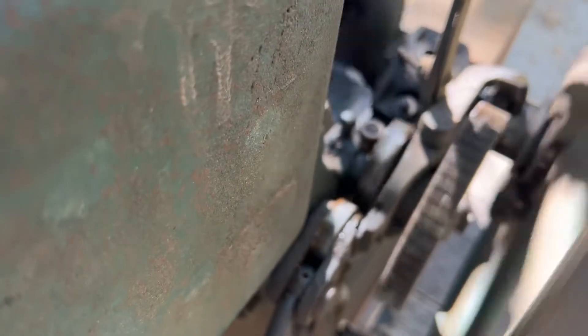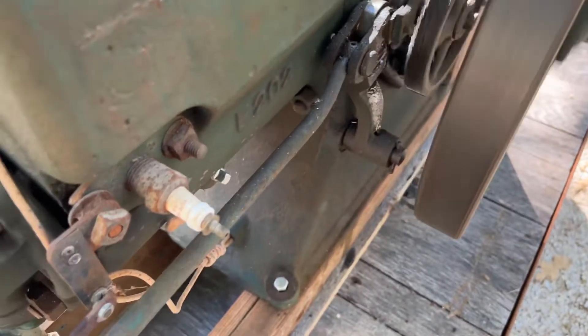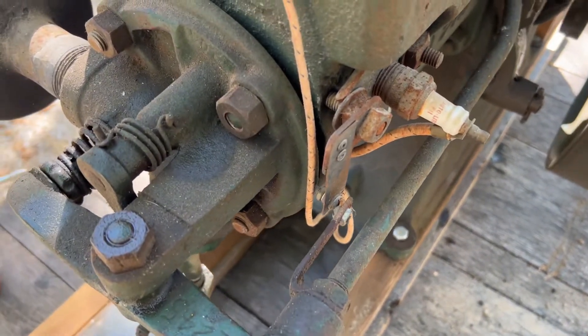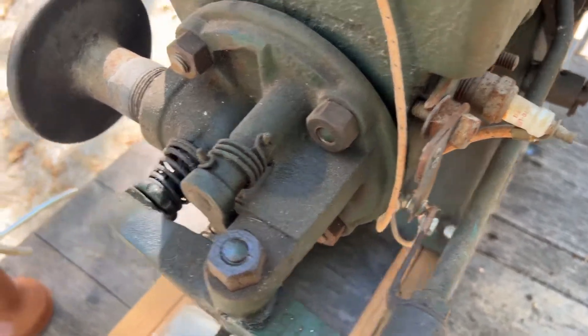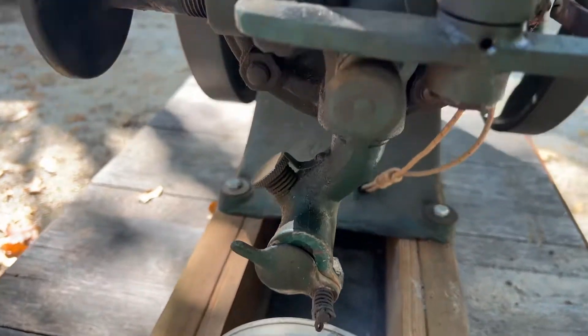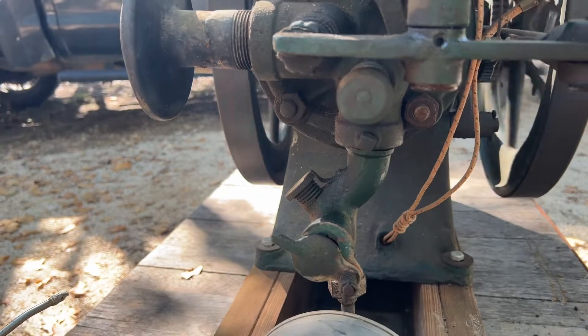Let's see the mechanism right there. Pick up.